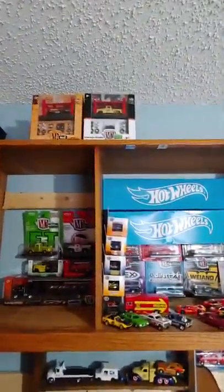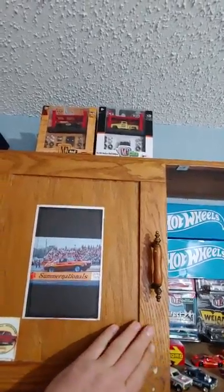Up top of the cabinet I've got my M2 — I guess you'd call them model kits — that come with pieces you put together. I've got more to go up there; that's all I've got up there right now.